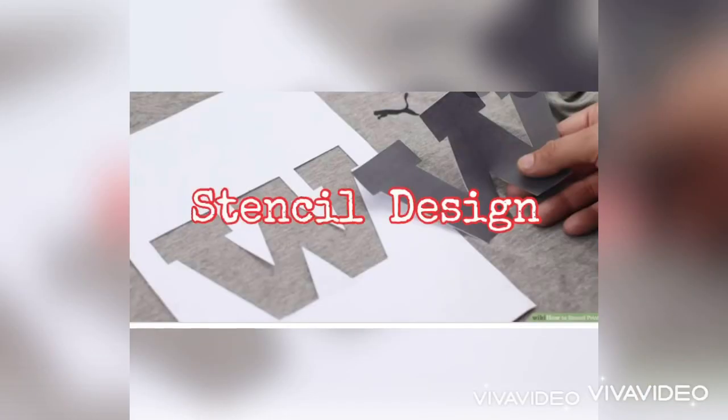Hi guys, this is teacher Donna and today I'm gonna teach you how to do the self-screen printing. Let's start — first we have to prepare the materials.